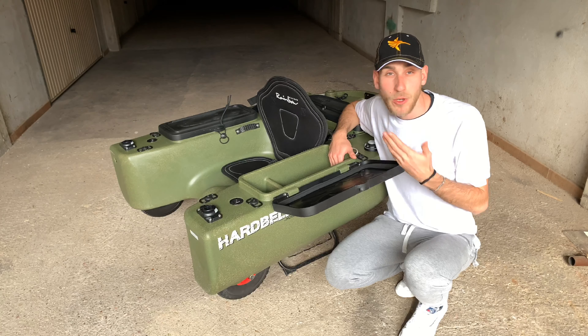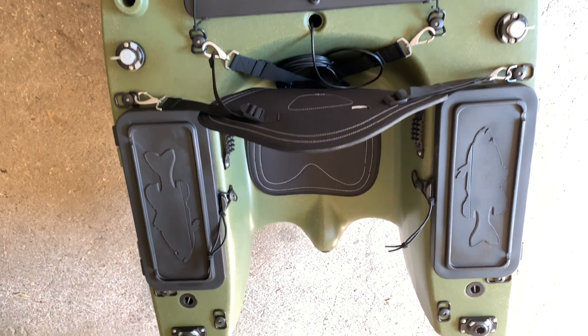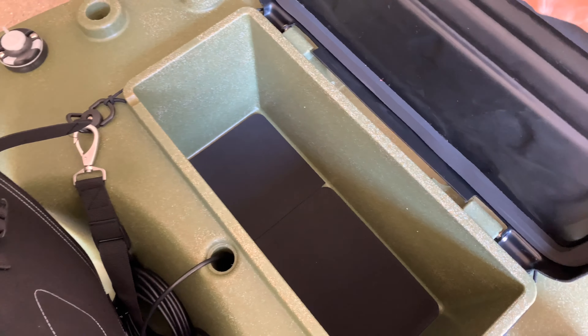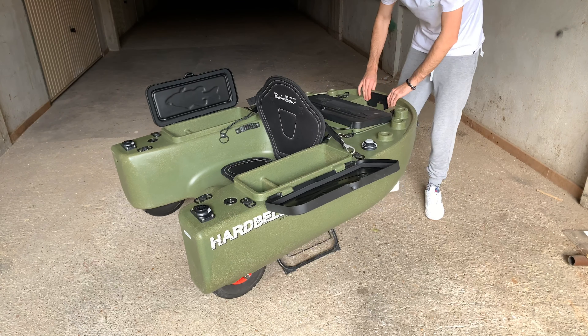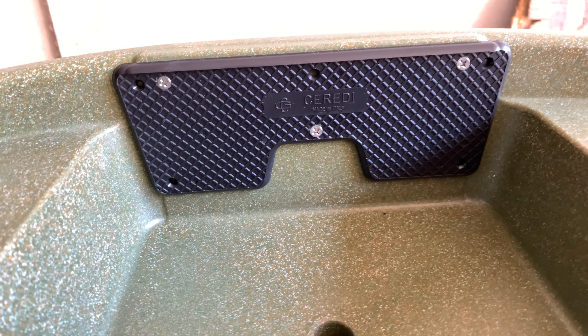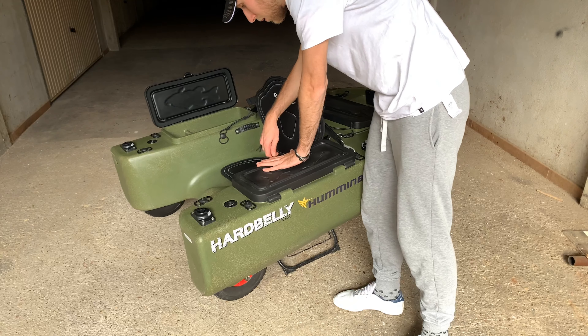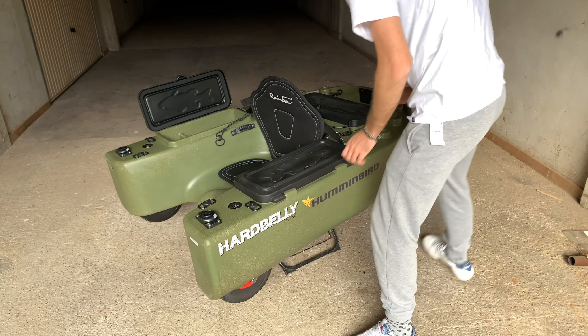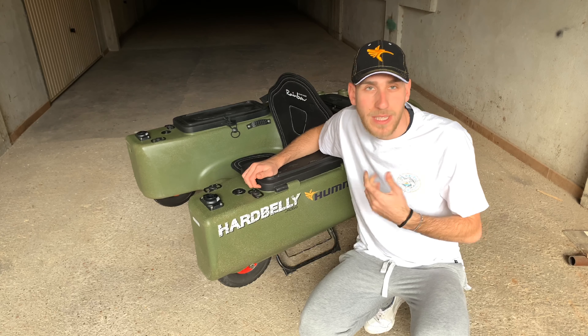Rispetto ad altri arpelli che hanno scatole o borzoni esterni la capacità è molto limitata. Qui invece ne abbiamo addirittura tre di dimensioni veramente enormi: una, due e tre. Questa è la più grande dove possiamo anche alloggiare una batteria per collocare il nostro motore elettrico. Parlando del motore elettrico, abbiamo anche la staffa che ci permette di montarlo. I motori elettrici saranno molto limitati, quindi massimo un 28 litri, però ci basterà perché il mezzo non è così pesante e non abbiamo bisogno di motori con potenza elevata.